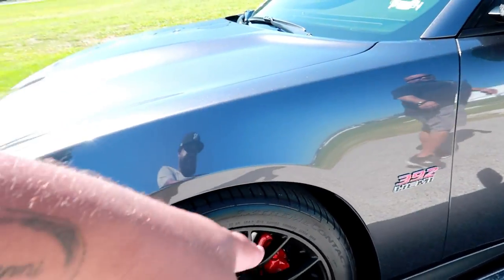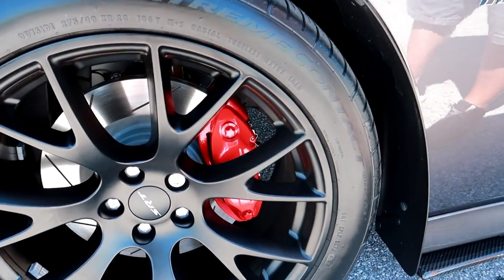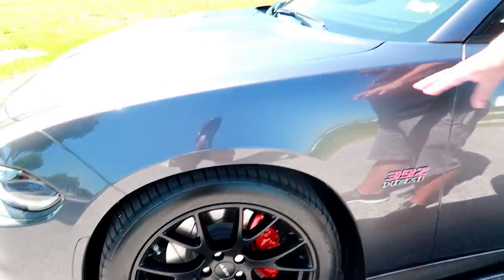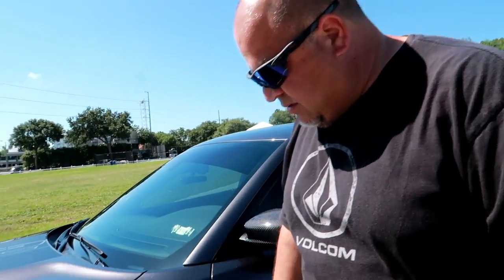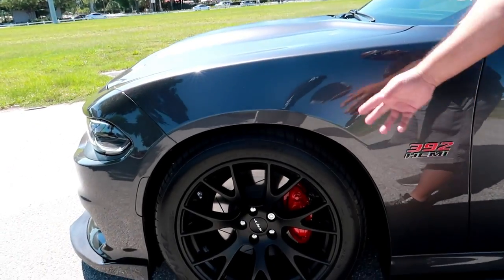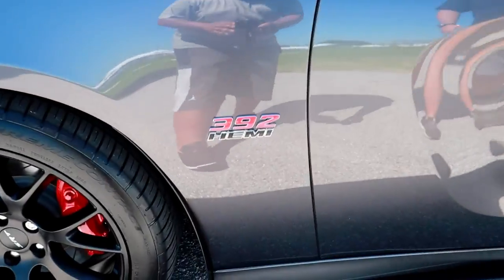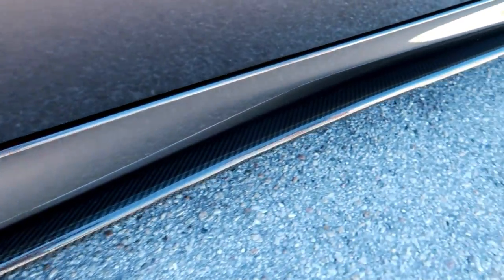Did your calipers come red or did you paint them? No, they actually came with black calipers. I purchased the red Brembo calipers because I like that little touch of red. I actually have the black ones from my home too, so I can switch them out whenever I'd like. I've always been into red — it definitely goes well with this color.